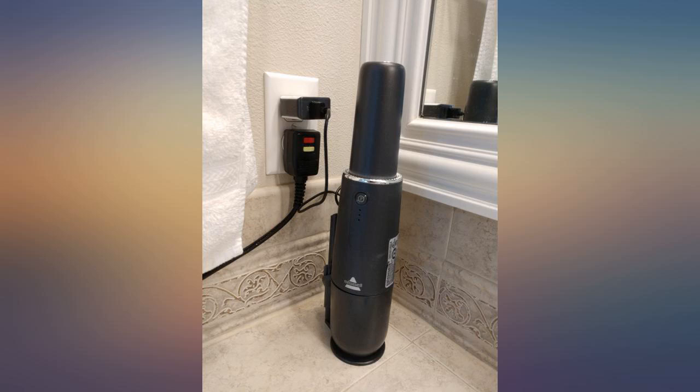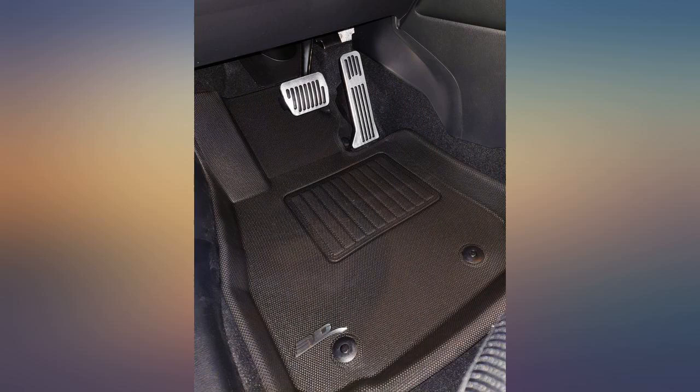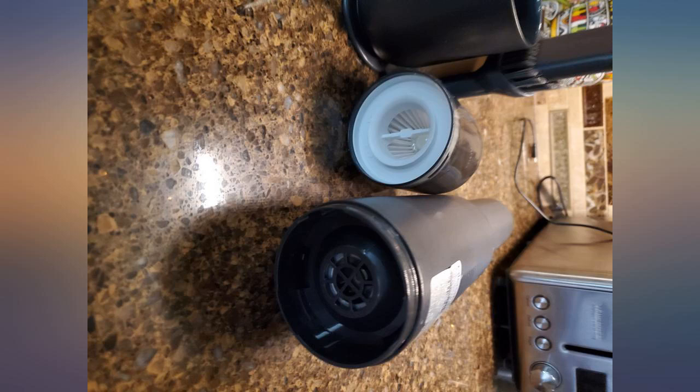This little pocket vacuum does a great job on small areas. I first used it on my car and it does a great job cleaning the floor and all-weather mats. Battery life is decent for the size and absolutely handy.